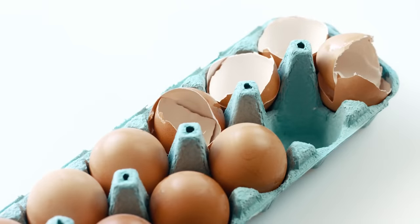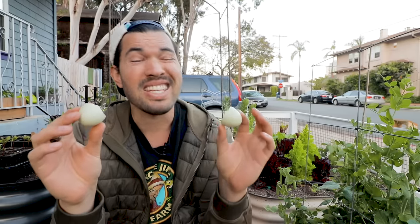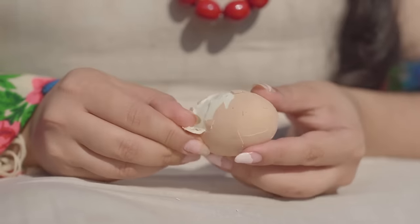First, when you crunch up eggshells and sprinkle them around your plants, they don't really prevent slugs or snails — it's just not a great use of them. Second, a lot of people say you can bury eggshells at the bottom of a hole where your tomatoes or peppers are to add calcium and prevent blossom end rot. Blossom end rot is when the blossom end of your tomato, pepper, or eggplant starts to turn brown — it is a calcium deficiency, but not for the reasons you think. It's not that there's not enough calcium; it's that the calcium present can't actually get to where it's needed in the plant. Additionally, eggshells don't break down that fast — even in a compost bin.